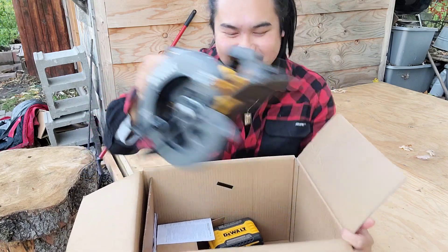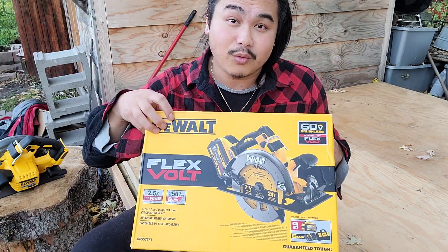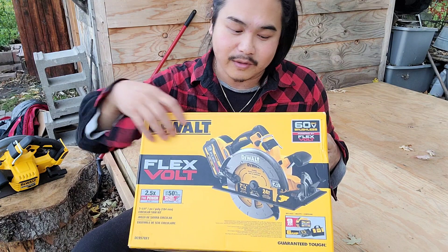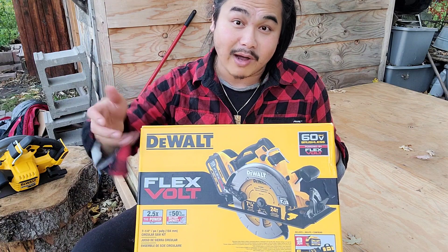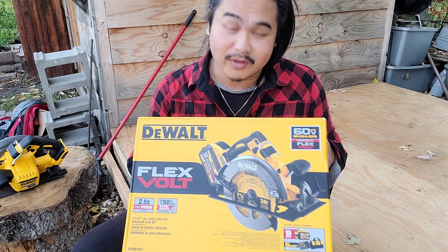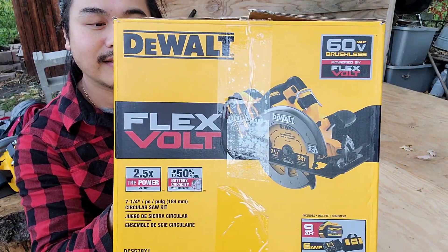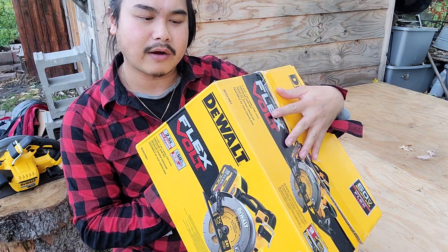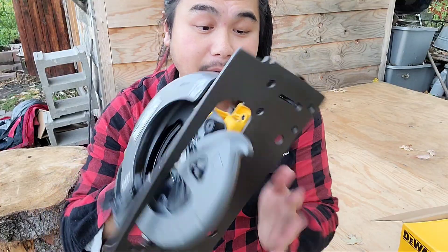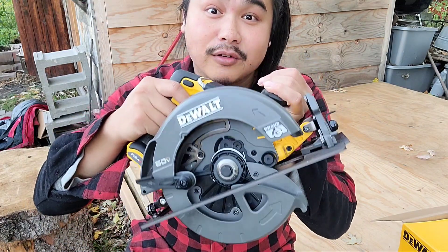Let's figure out how to set up this circular saw. A supporter named Jason bought this for me off my wish list. The specific one wasn't on the wish list though — it was a different DeWalt saw, about $200 cheaper, but somehow he managed to get this swapped and got this instead, which is really, really generous of him. This is called a DeWalt FlexVolt — 60-volt max brushless, powered by FlexVolt. This is the first time I've ever had a tool like this, so I don't really know how to set it up or use it, but we'll kind of learn together.